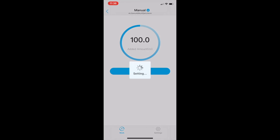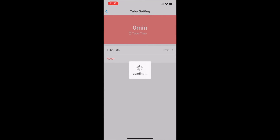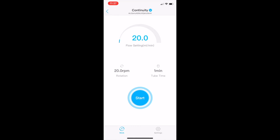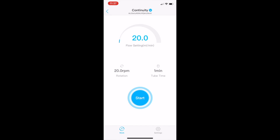We've got a manual option where I can set it to dose 100 milliliters — handy for calibration. Looking through the menu, we can change the name of the device, the firmware is up to date, and it actually gives us a tube life indicator showing a thousand hours before replacement — it'll give us a notification when we need to change it. We've also got a continuity mode, which is probably where most people will want to be. This is where we set up our constant flow rate — set it to 20 milliliters a minute and the pump starts running. I'll change the speed so you can see it at 50 milliliters a minute and hear what it sounds like when operating.